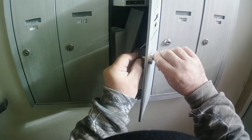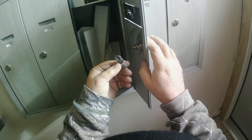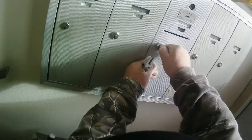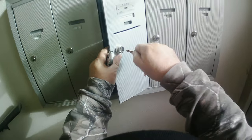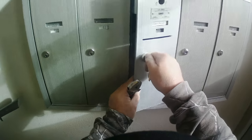Now I'm putting the new lock back in. Here's another thing about mailbox locks — they're handed. They turn one way, so you've got a left-handed and a right-handed one. I figured out this was not the right handing, so I had to switch it and turn it upside down to make it work because I didn't have the other hand available. I'll go order more locks and make sure to have both handings on hand.